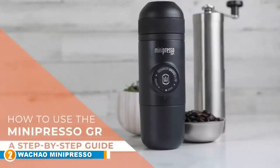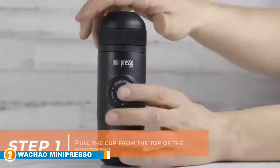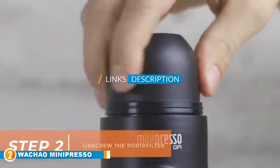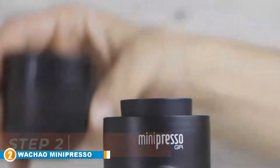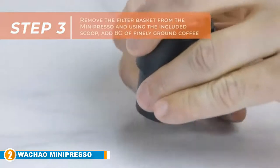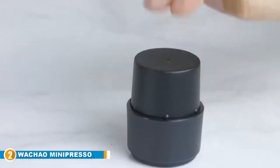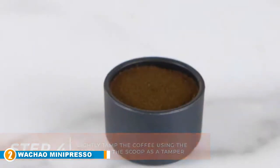Moving on to number two, the Wacaco Minipresso GR manual espresso machine — our best value pick. The Minipresso GR is an extremely simple and intuitive coffee maker for coffee amateurs wanting to enjoy a brew on the go. Incredibly easy to use, it only requires you to add ground coffee to the filter basket, level the grind, and add hot water to the tank before unlocking the piston and pump.